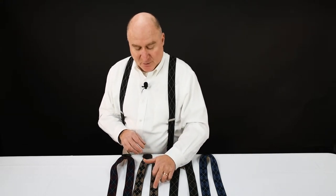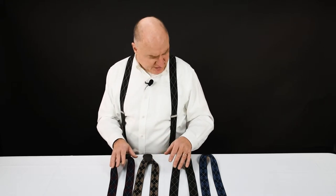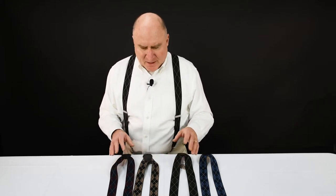With the brown, you get the dark brown in the inner squares and then the outer pattern is more of a light brown, so it can go with either color outfit. And then we have these really nice burgundy suspenders.